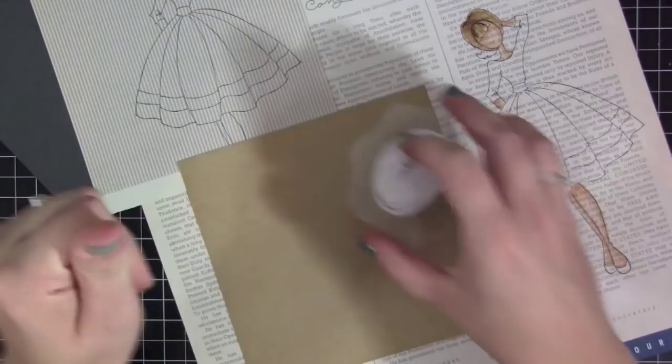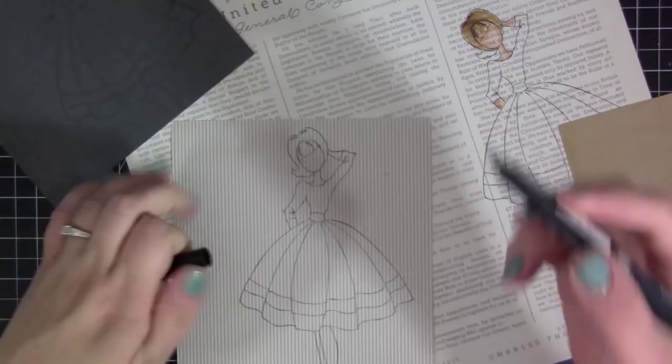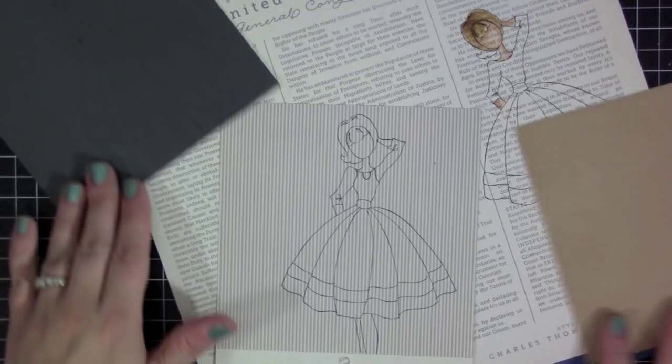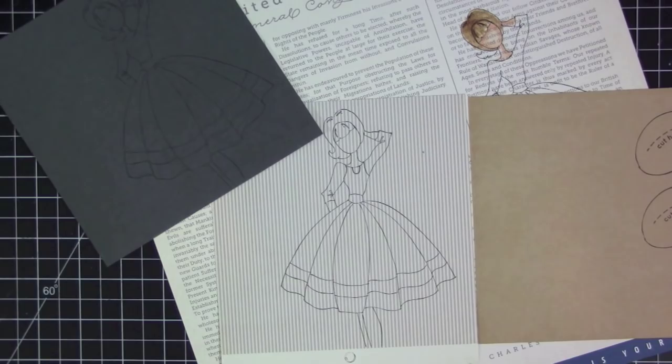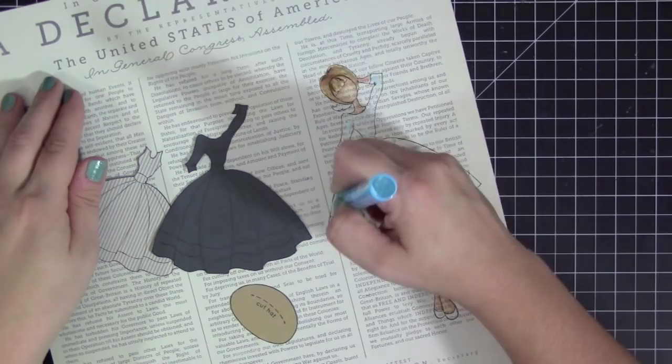I also stamped the hat that comes with the doll, and I'll add that once she's all dressed and cut out. I'm altering the little dress by adding pieces to the top area to make it look like an apron over top of another dress. It's not exact to her outfit at the beginning — she actually has more of a bib across the top — but I didn't like how that looked, so I went with how she's dressed for most of the movie, which does have that apron-type top piece.